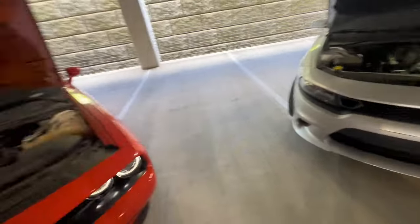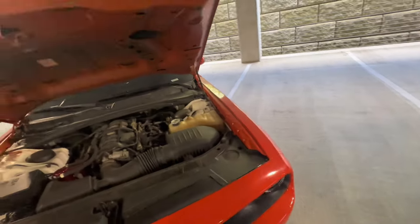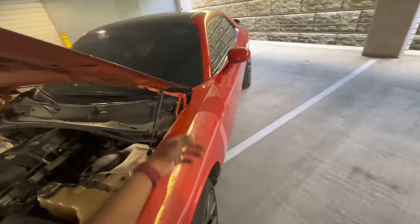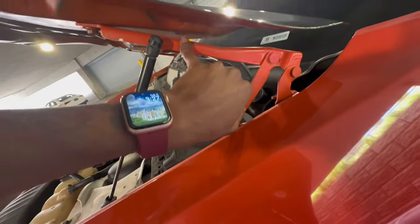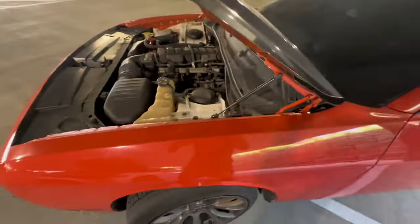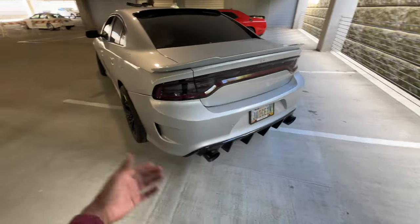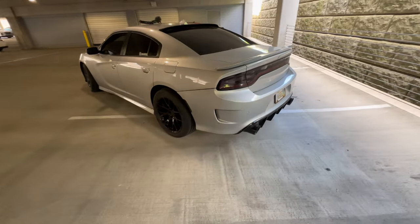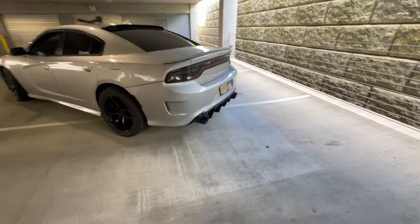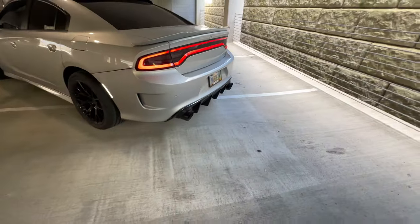I'm gonna do a quick rev — let y'all hear the differences and choose which one you'd get in the comments down below. Let me close the hood — last time I popped it I lost a screw doing a hoodless POV, so I gotta get an OEM screw to replace that. This is what his is looking like — it's a warm start, not a cold start, because we did drive our cars. Let y'all hear it.